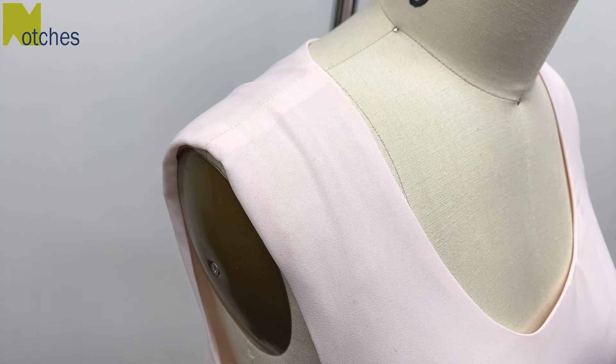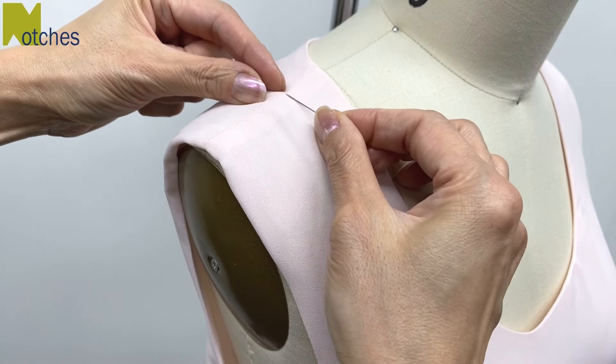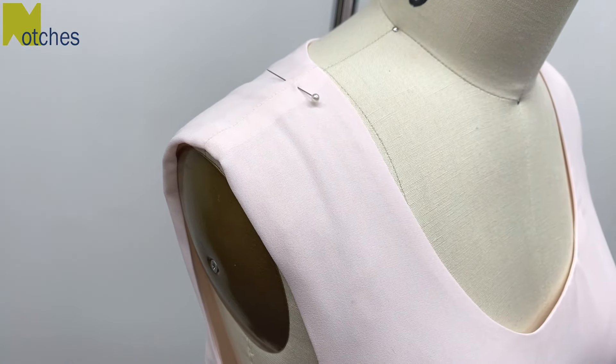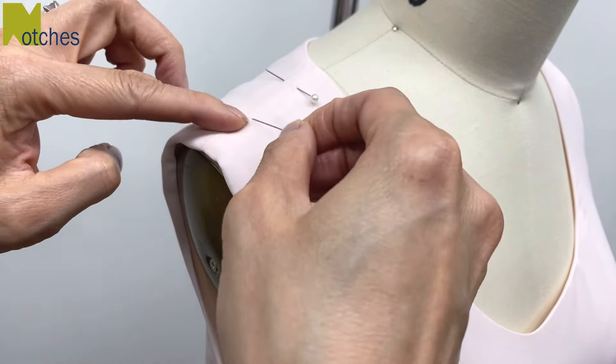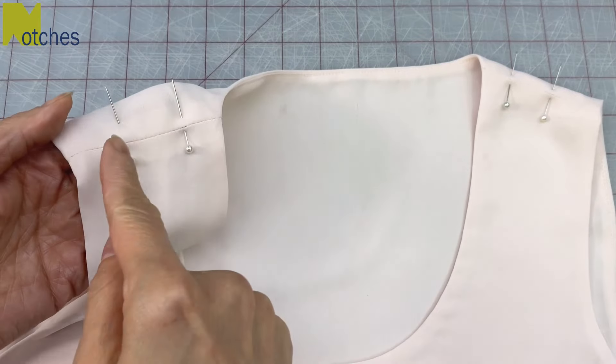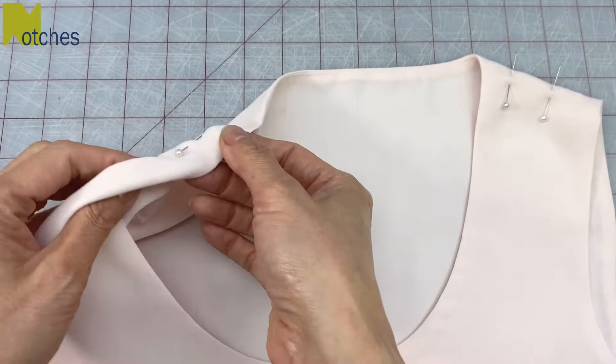With your top or dress sitting nicely on your shoulders, find where the bra strap is and then place a pin about half an inch from either side of the strap, then repeat for the other shoulder. We'll be adding a chain from one mark and then a snap or press stud on the other mark.